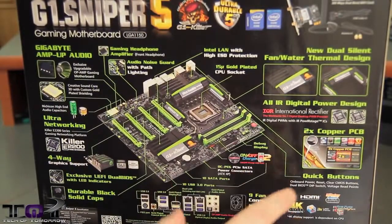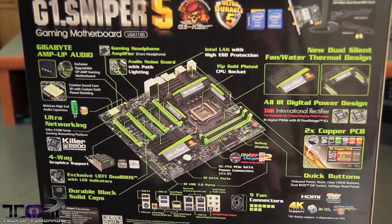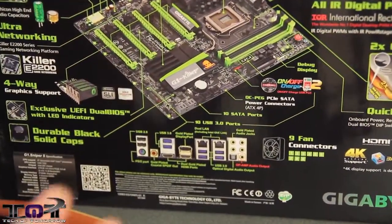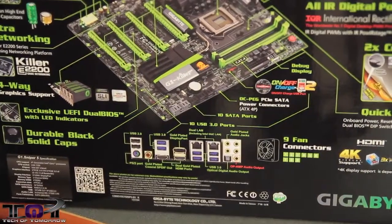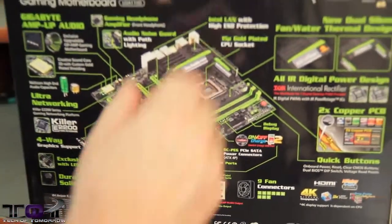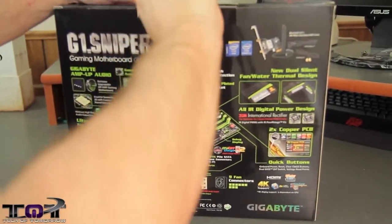Obviously the onboard video will support 4K HDMI, and you can see the rear I/O right there. I know that's a lot of stuff from the box, but this is a brand new box and not many people have seen it. I decided to go a little in-depth on the box, so now let's go ahead and take it out and start checking it out for real.